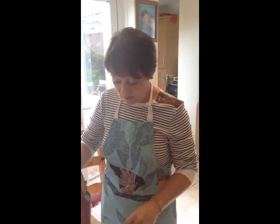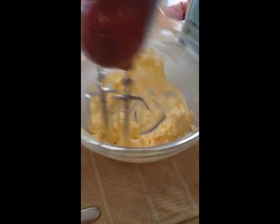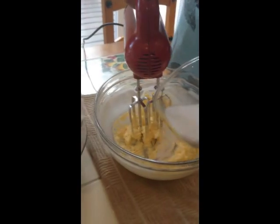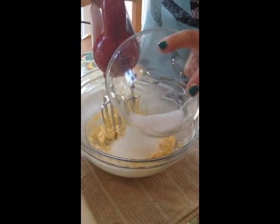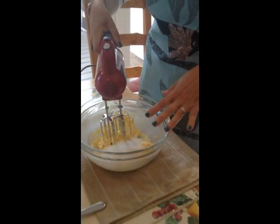We have creamed the butter, so it's completely creamed and soft, as you can see, ready to go. We're going to add the 175 grams of caster sugar to the mixture and beat it until it is very, very light and fluffy. The reason we do this is to get as much air into the mixture as possible so that it'll rise and we'll get a nice moist, soft cake.